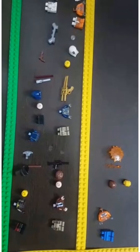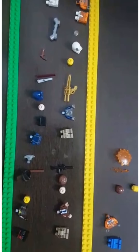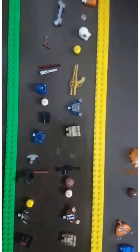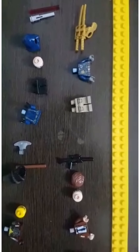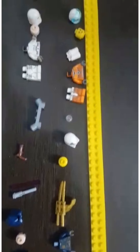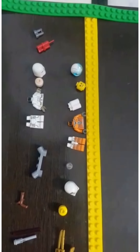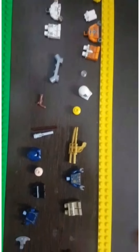Today I am going to tell you about 7 futuristic LEGO figures that you won't find as easily in any LEGO stores. Before we get into this video, don't forget to subscribe and like LEGO Creator. Now let's get into it.